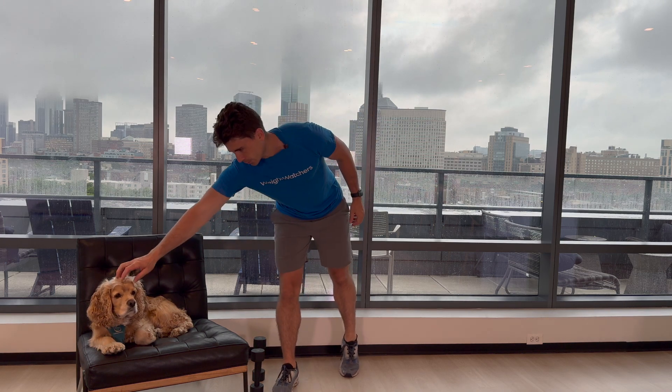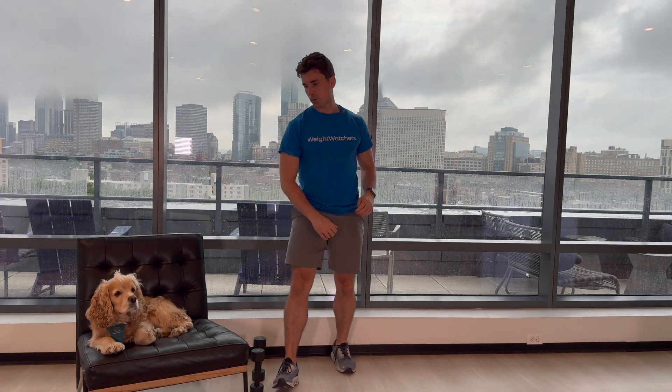Hi everyone, I am Justin and welcome to another Weight Watchers Clinic Strength Training Routine. I am joined today by my co-host Scout, who's really just going to be napping today. It's a good day for a nap outside.